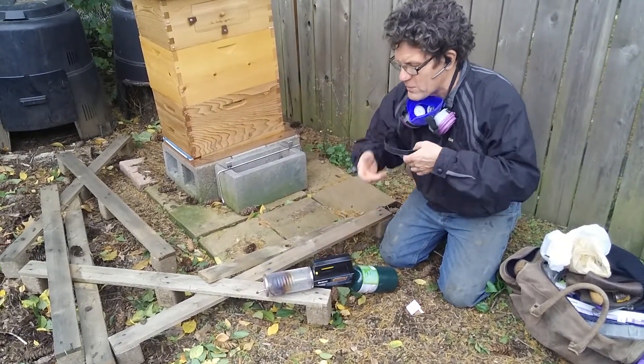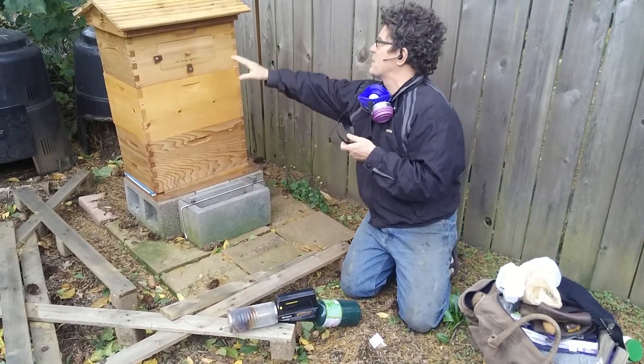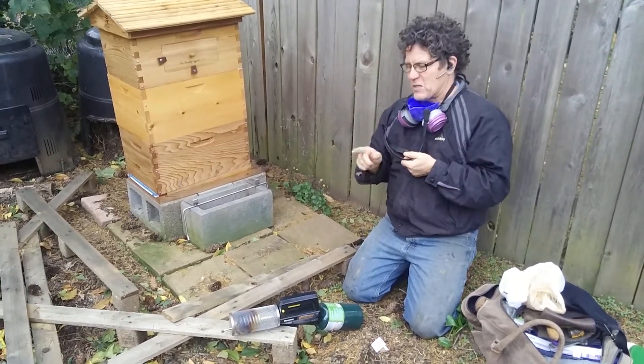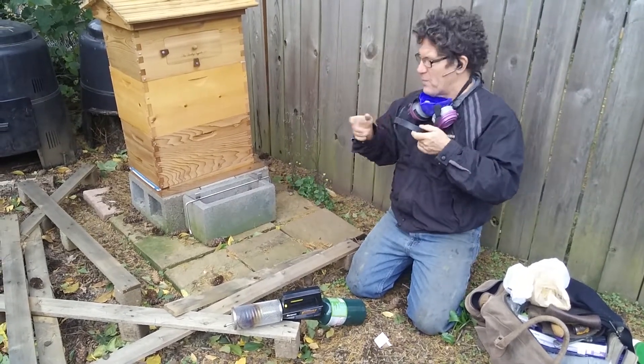Let's just take a minute or so, and then it'll start to fog considerably. All I'm going to do is fog it until I see fog coming up on the top. As it warms up, it makes spit fluid, and you want to have it hot enough so that it's all coming out as fog, otherwise you can hurt the bees.